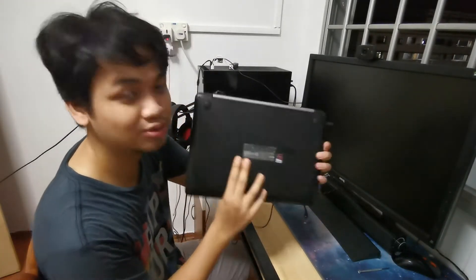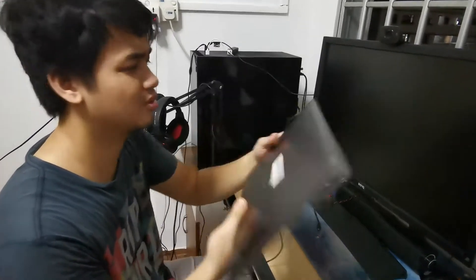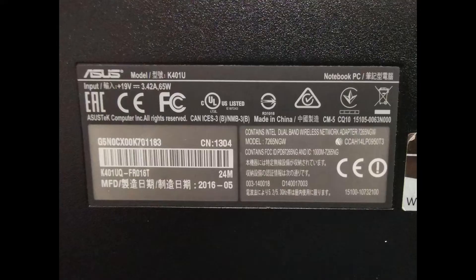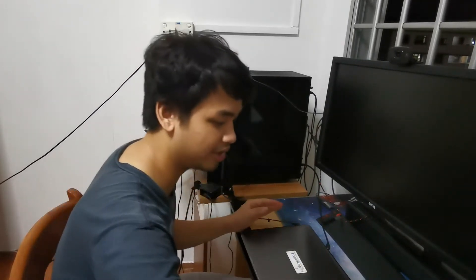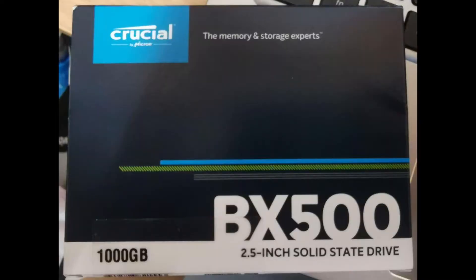This is an Asus K401 UQ. You can see the model, 8GB and 1TB. So I have an 8GB RAM — I tried to find the internal RAM and found out it is 2,666 MHz. Inside the laptop, so I decided to get a single RAM to fix in the laptop, which is a Crucial 8GB. This is a BX500 1TB SSD.